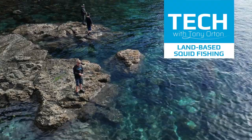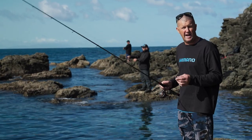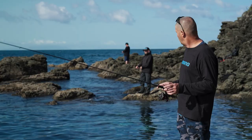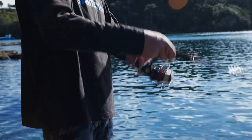Today's Tech Talk is all about squid fishing off the rocks. I personally have never done this style of fishing before. In fact, all the squid I've ever caught have been on the back of a game boat a long way out to sea in the middle of the night. But luckily today we're with two experts, and we're going to learn all about the different techniques and gear that's going to help you get the best out of your squid fishing.